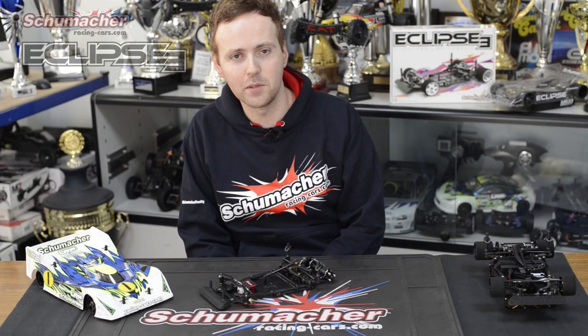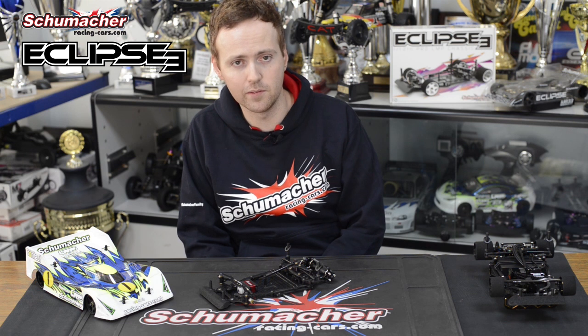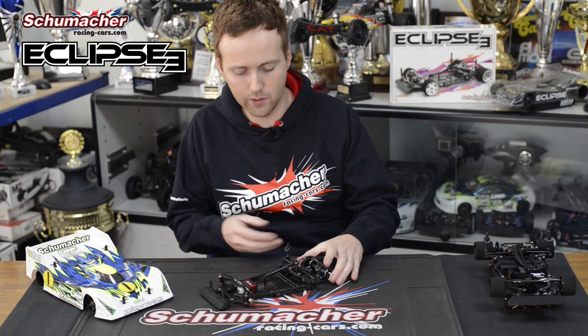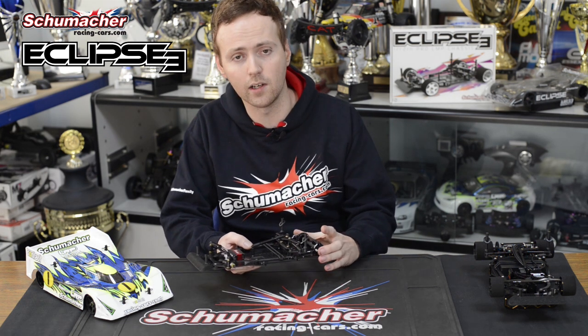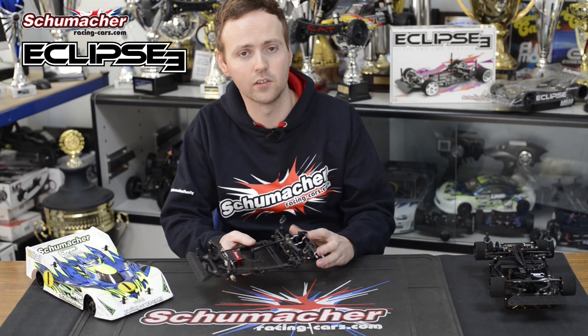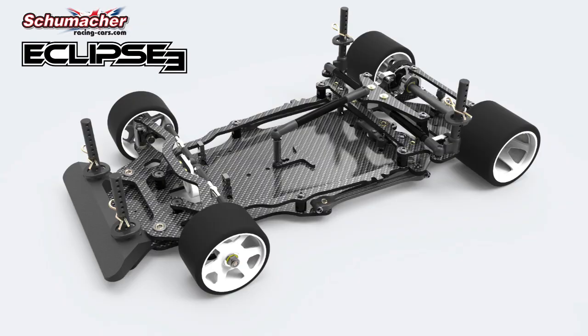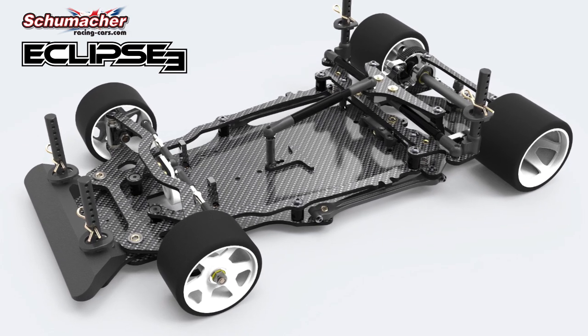1/12 L&P racing is often raced in very high grip, and one of the things we believe is very important in these conditions is chassis flex. For the Eclipse 3 we have increased the stiffness of the car at its maximum stiffness setting to improve the car in those conditions. We've also increased the options available so that it works in low grip and medium grip conditions as well.